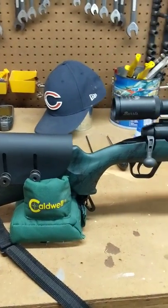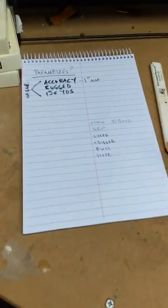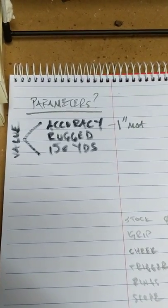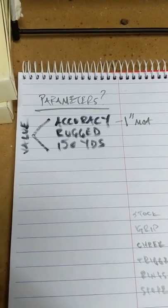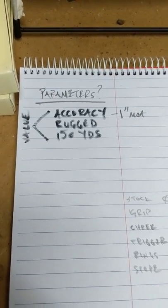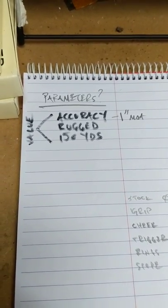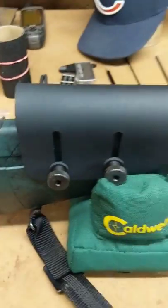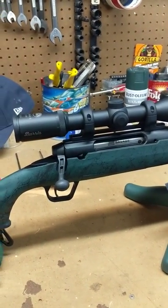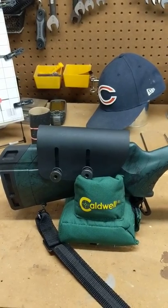Before I get into the six upgrades, let me talk about parameters. Accuracy is so important — for a hunting rifle, one-inch MOA is accurate. It needs to be rugged. For me, everything I shoot is within 150 yards. My other rifle is a seven millimeter I've used for twelve years as an all-around gun. This rifle is really just for the woods inside 150 yards. It also needs to be a good value — does it actually increase your ability in the field?